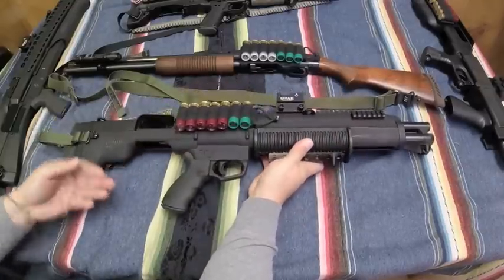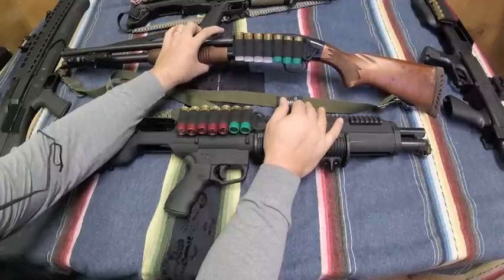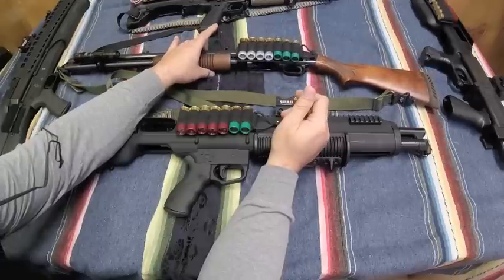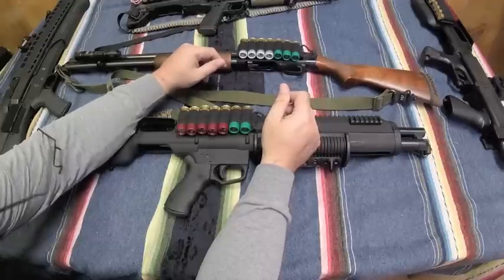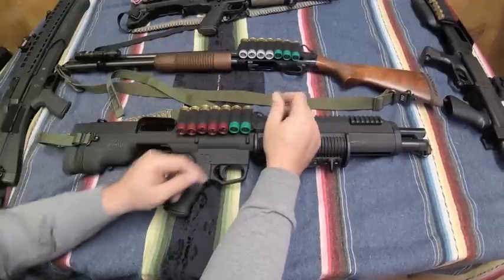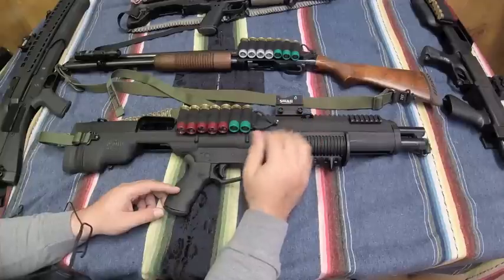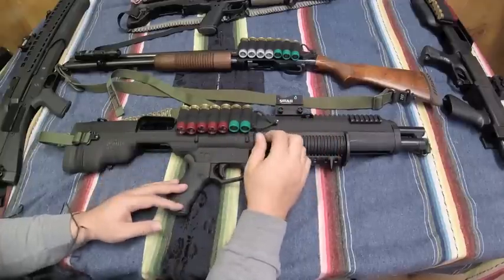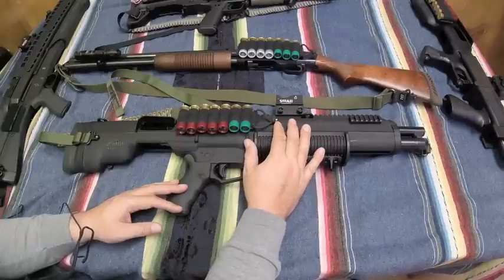Best of all of them, if we step outside the bullpup realm, is my factory Mossberg 500 Slugster — best trigger, doesn't have the extra linkages, so that one's going to be tough to beat. Again, it's not a long-range precision rifle; we're not shooting at a thousand yards. Any of the triggers are fine. The Bullpups Unlimited trigger is actually just fine — it's just not as good as some of the others.